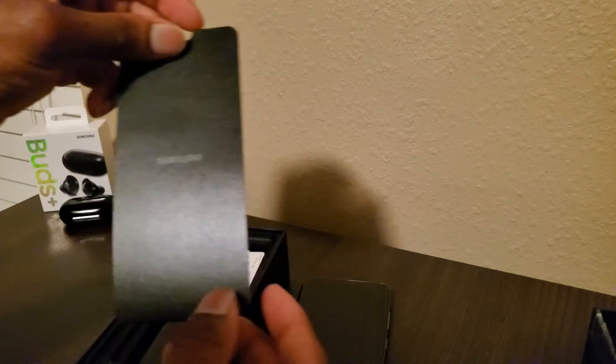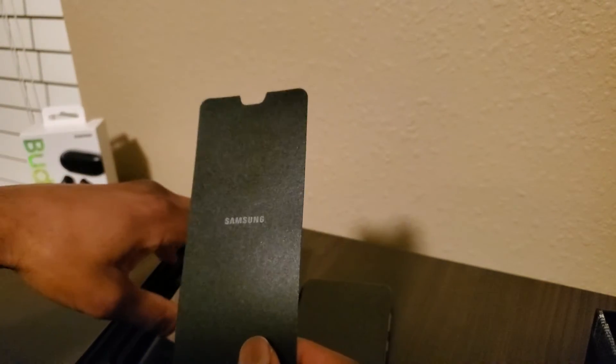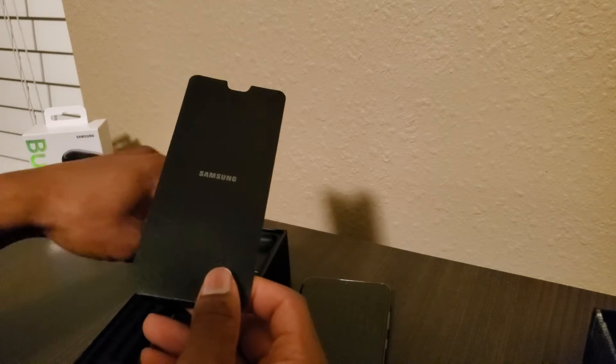Let's see what else we got in here. There's a little divider — just a divider — and SIM cards and all that stuff. I'll just put that to the side.